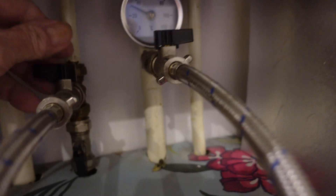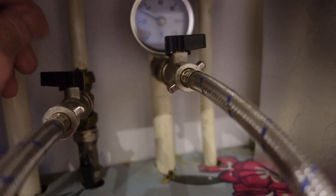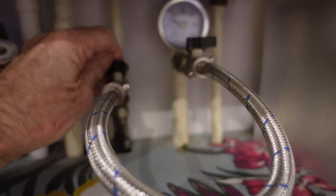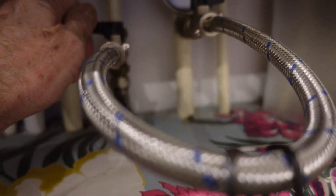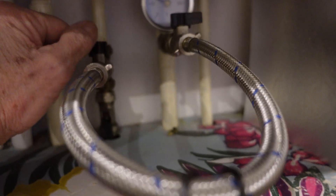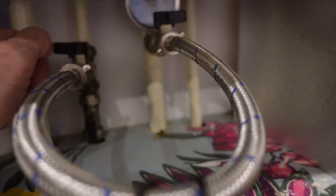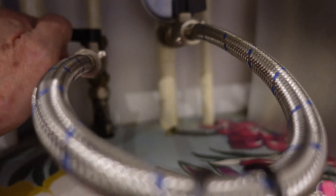Here is the filling loop — as you can see, there are two valves on it and you need both open to repressurise. But it's very easy to knock one on. Really, the filling loop shouldn't be left connected like this all the time, but we get a bit lazy. I'm particularly terrible at that — I leave it connected thinking I can just quickly top it up when the pressure drops a bit.